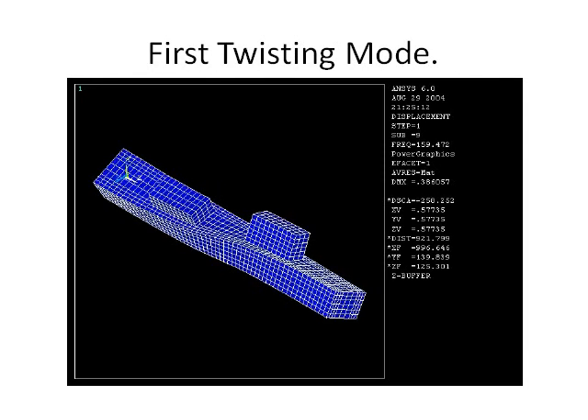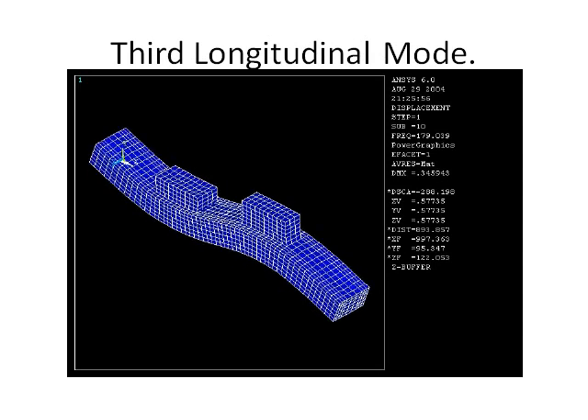This is the first twisting mode. This is the third longitudinal motor vibration, which vibrates about a longitudinal horizontal plane.